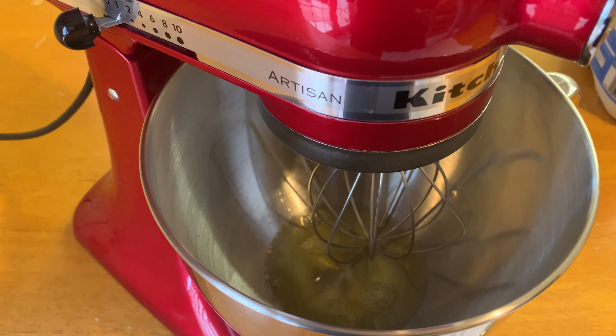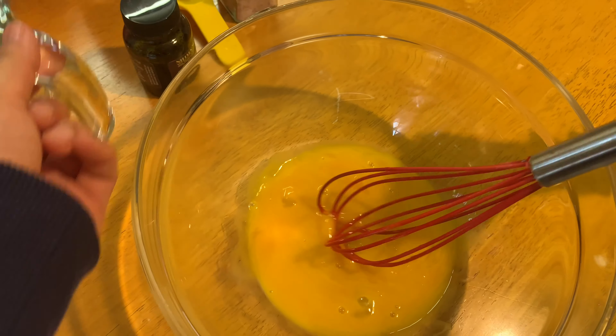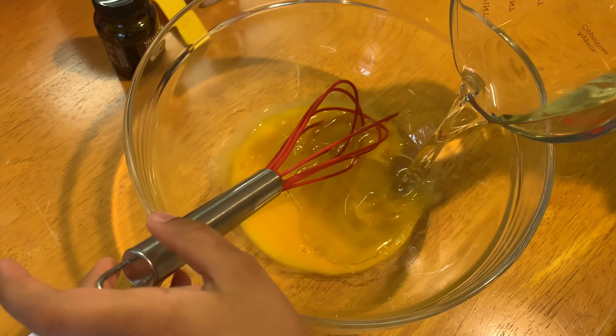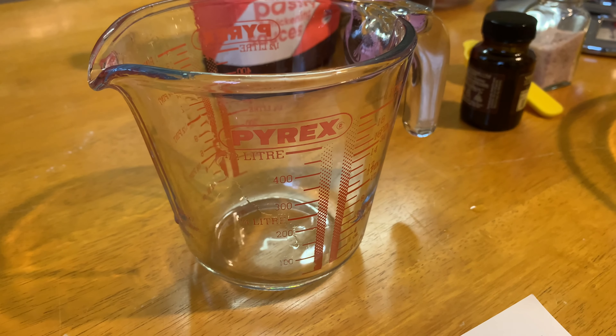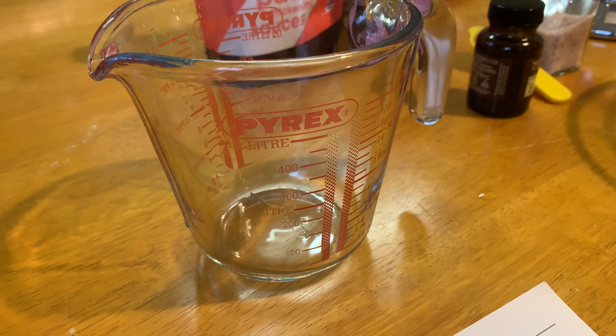So you've got the whisk attachment on — don't need to turn it on just yet. Into your egg yolks, Alina, you need to add your oil, very slowly. It was 125 ml of the oil, and for the milk we need 450 ml.